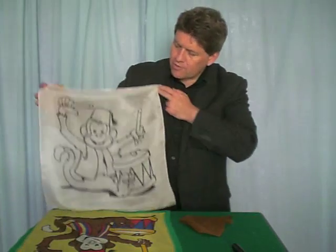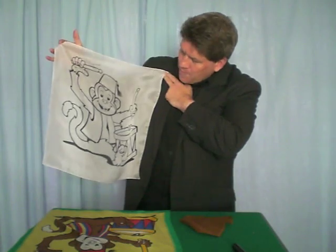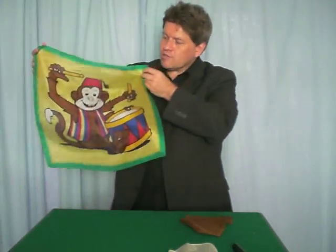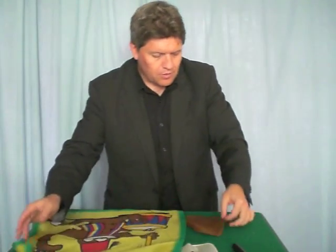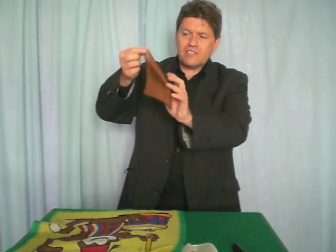The monkey silk set consists of three different silks. You've got the black and white silk of the monkey playing his little drum, and you've got the colour version which looks like this. You've also got something that's hard — or impossible — to come by: a brown six-inch silk handkerchief.